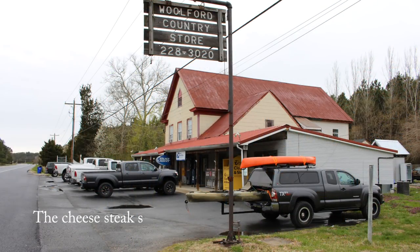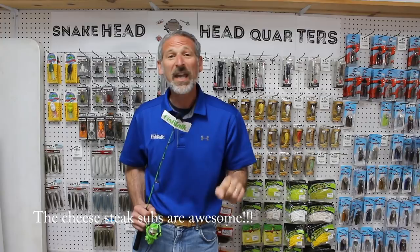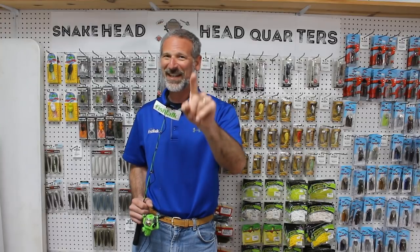Hey there folks, Lenny Rudow here for Fish Talk Magazine. Today I have come to the Wolford store in Wolford, Maryland. We are a stone's throw from the Blackwater and there's some exciting fishing going on here. You might love them, you might hate them, either way you want to catch them — snakeheads.